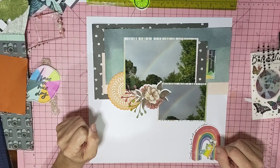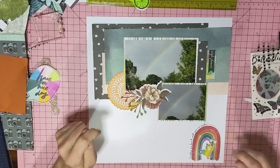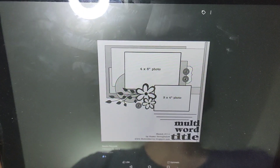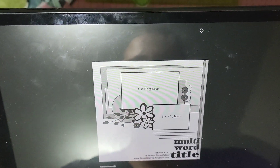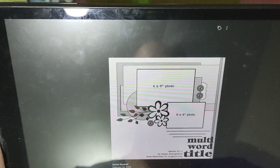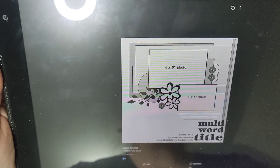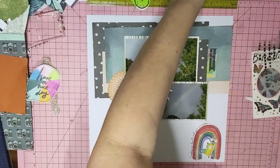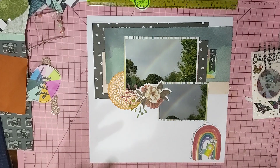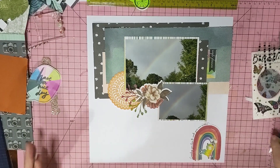I'm going to go with the sketch for Follower Sketch February that Sandy has on the Scrapping Reflections Facebook group. This is the sketch and it's by Susan Stringfellow — I'm going to give it a go. I just wanted to do a quick one to prove that I don't have to spend so much time on things like I normally do.